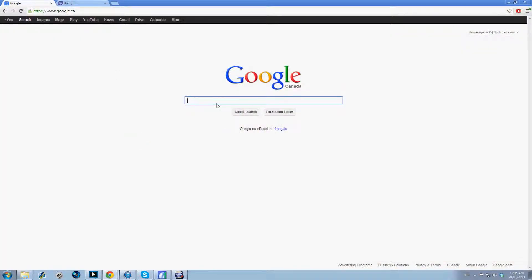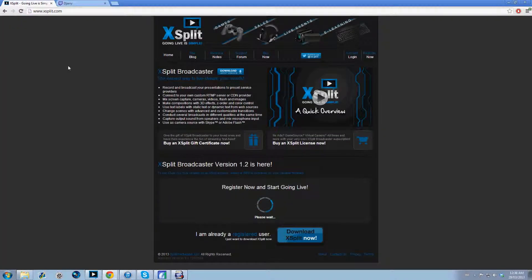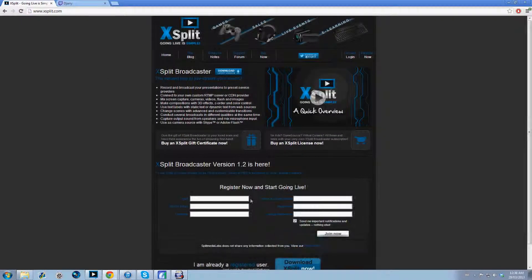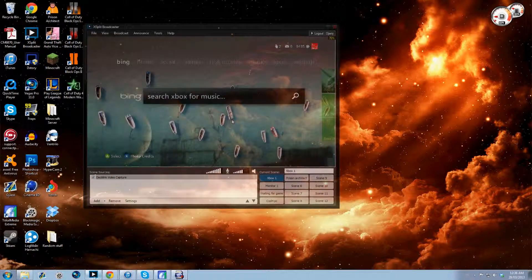First, you're going to want to go to Google and go to XSplit.com — you can just type XSplit in Google and it'll be the first result. You're going to want to register first, and then after you register, download it.